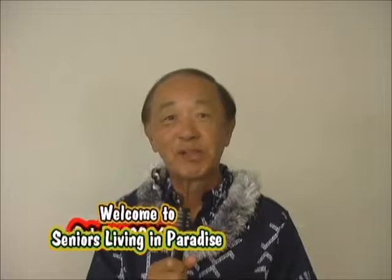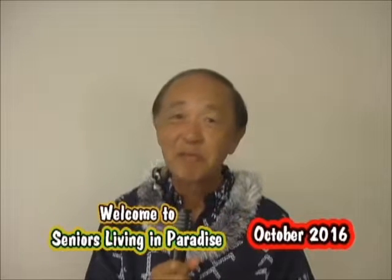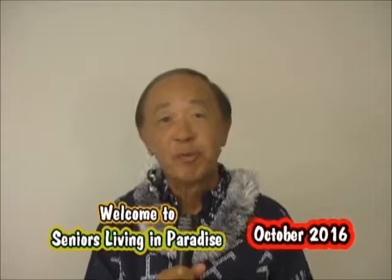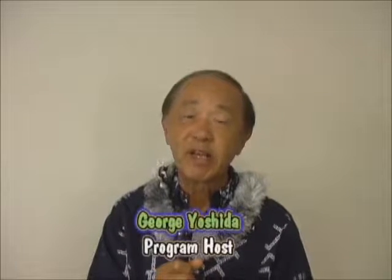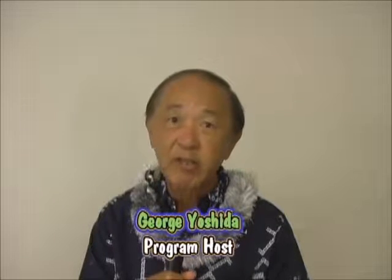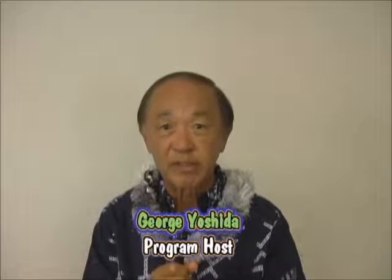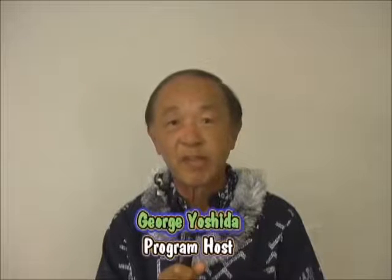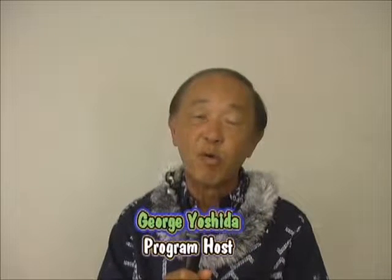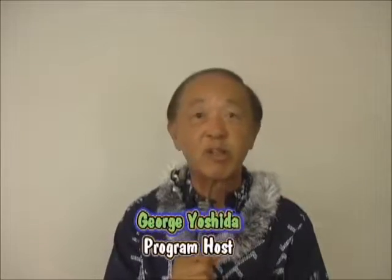Aloha and thank you so much for watching us on Seniors Living in Paradise. Together with my partner Derek Kurisu, we bring to you the best of our Big Island Seniors at work and at play. We also would like to recognize and thank the good people at KTA Superstores for bringing this program to you as a community service. This month we have a number of exciting stories to share with you — thank you for watching and please enjoy the show.